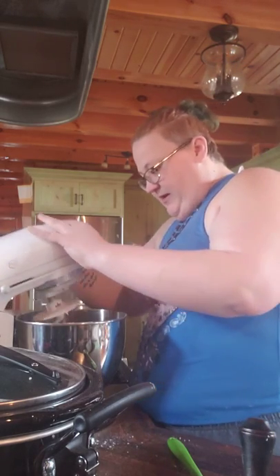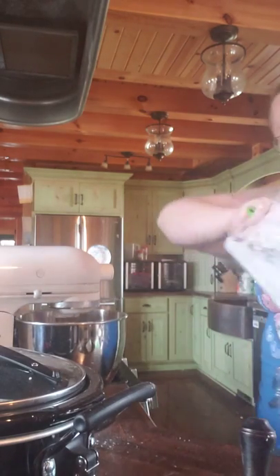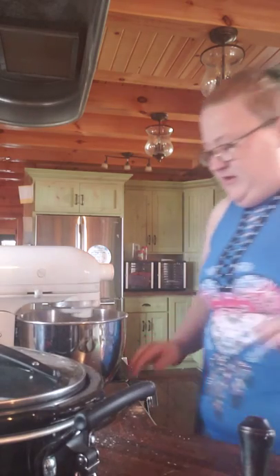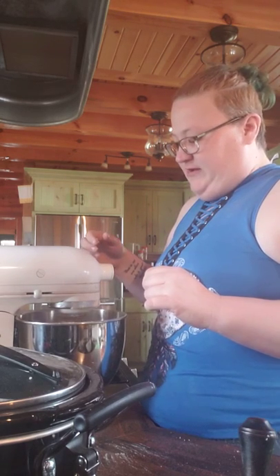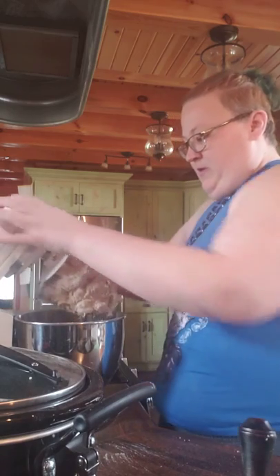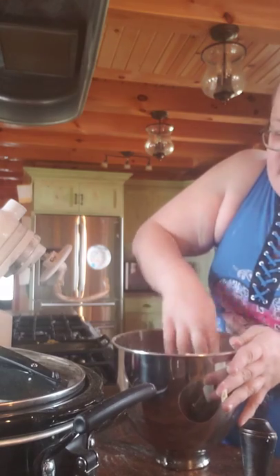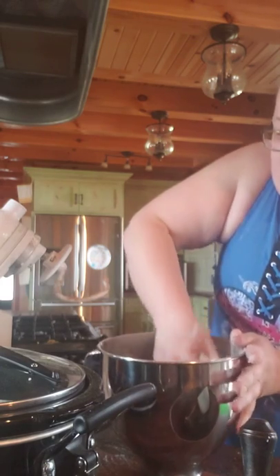I'm going to turn this off because I need to knead this a little more by hand. It's a little sticky, so I'm going to add just a little bit more flour. You don't want to over-knead this or you'll get a pretty tough loaf of bread. The kneading is what binds your gluten together and brings out the texture. I'm going to turn this over a couple of times just to coat it with flour in my hand.